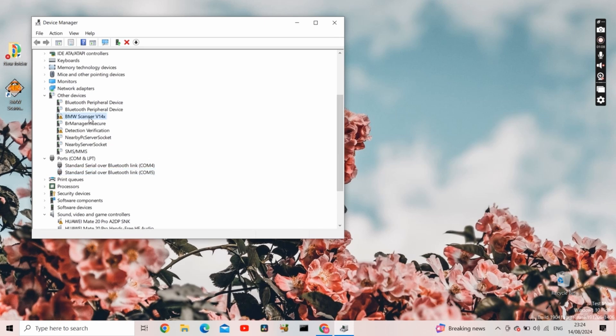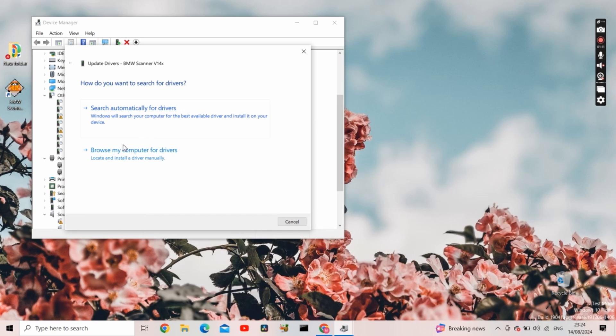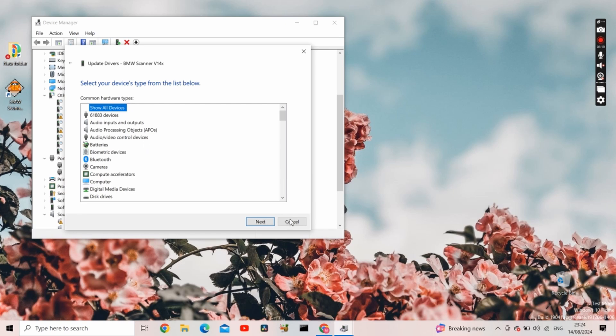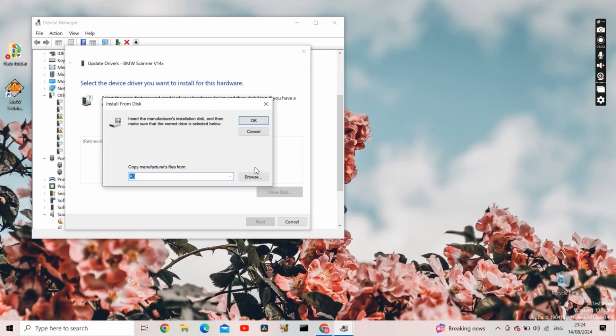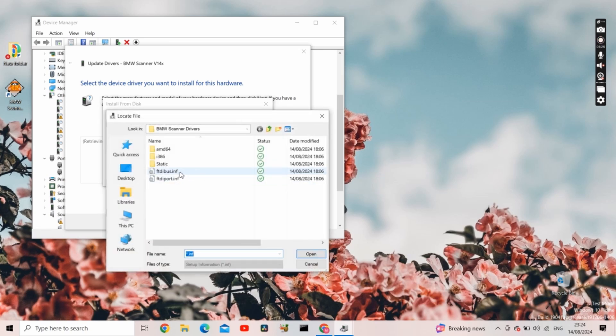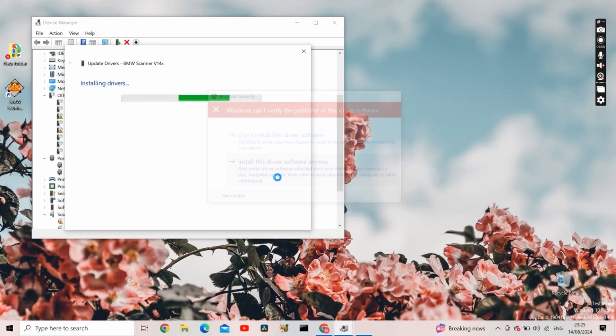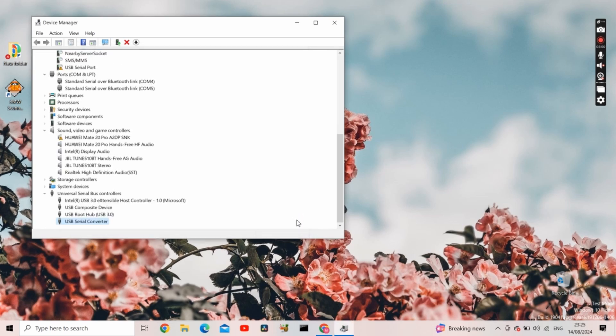In our case we have the device under Other Devices. Right click on it, Update Drivers, Browse my computer for drivers, Let me pick from a list of available drivers, Show All Devices, Next, Have Disk, Browse. Now select the FTDIBUS file — that's bus, not port — from the BMW Scanner Drivers folder. Press Open, OK. Now we can see USB Serial Converter. Click on it and press Next. Install the drivers anyway. You've done that.